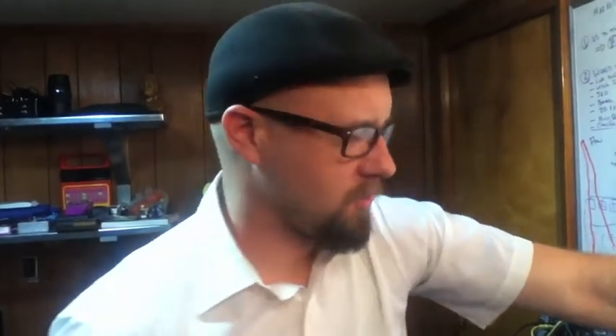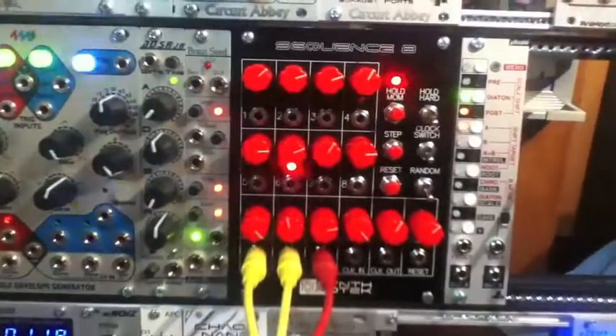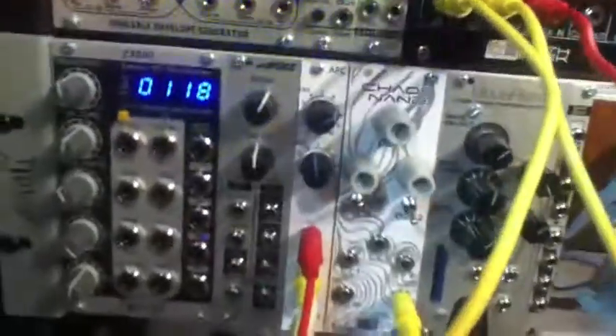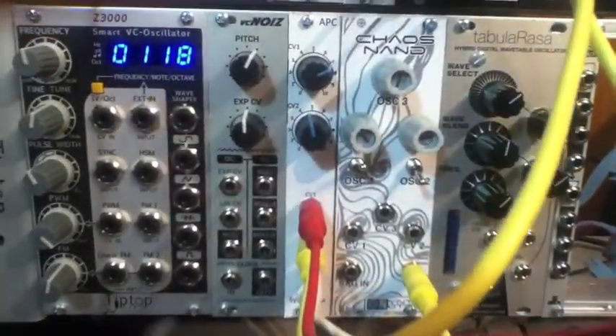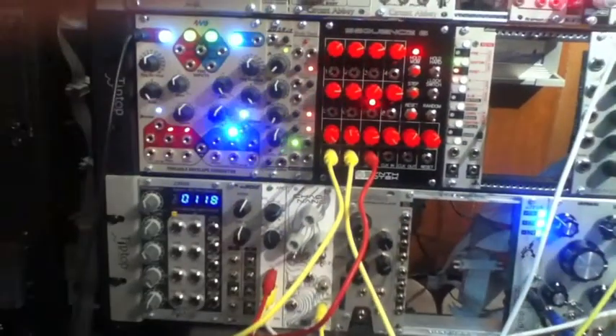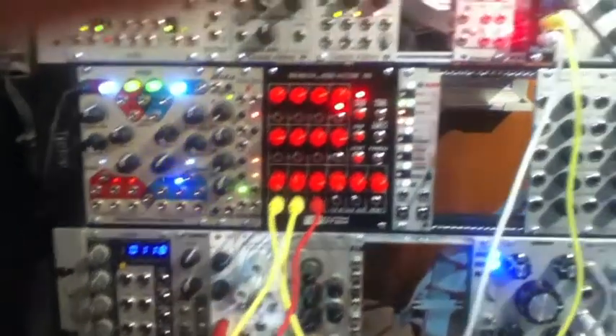Steve here again, Synthratech.com. Right now I'm doing another demo of our Sequence 8 Sequencer, our Echo Delay Echo, and our APC and Chaos NAND. I'm going to show that with just these three or four modules by themselves, you already have some pretty cool synth-making possibilities. Let me turn it up right now with just the APC, with two CV inputs coming from our Sequence 8 Sequencer, going out to our mixer, and also going out to the Echo here. Check it out.